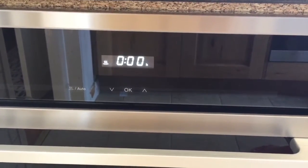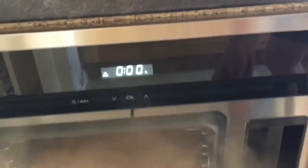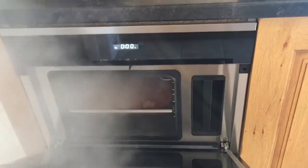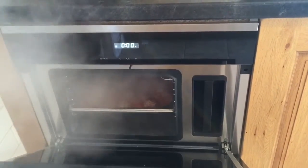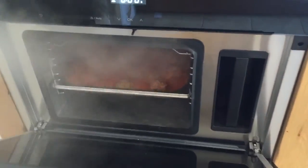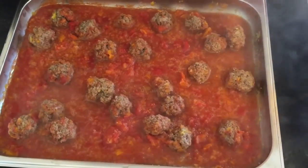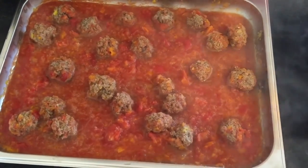The cooking has finished and obviously it's going to be quite hot when we open this so we have to be really careful. Once the steam has come out you're then ready to get your meal out of the oven. And there you have it — there's my meatballs ready. I'm just going to add the pasta to it and ready to serve.